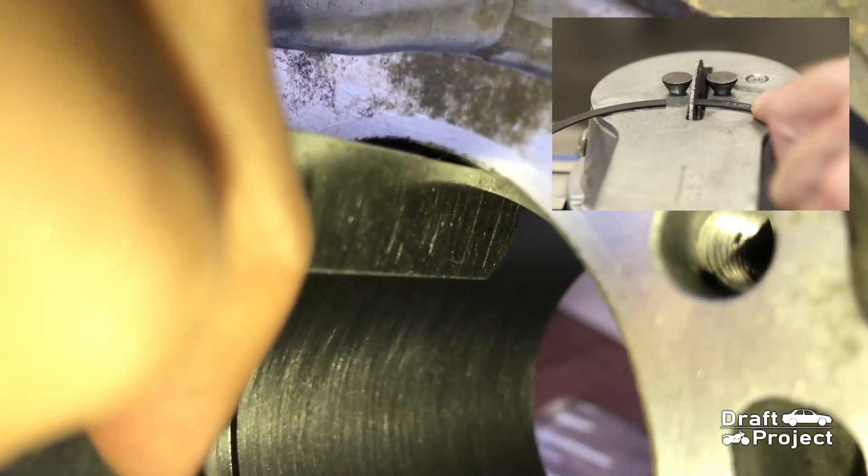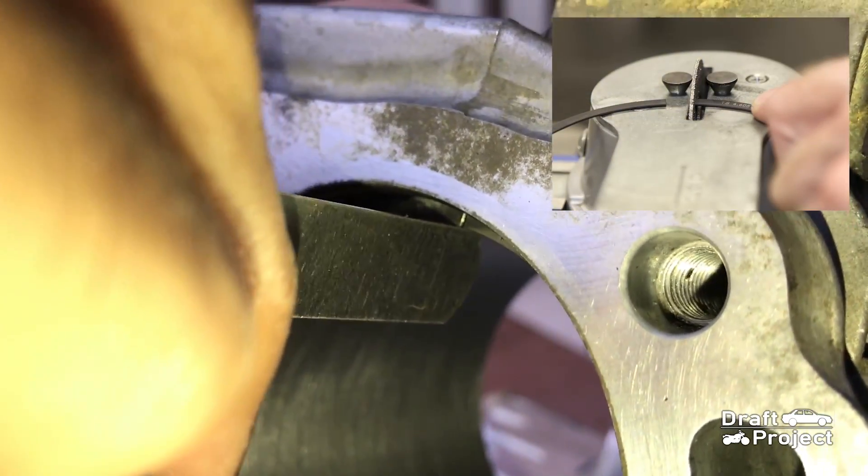You can sand the end of the rings to decrease the material and increase the gap.